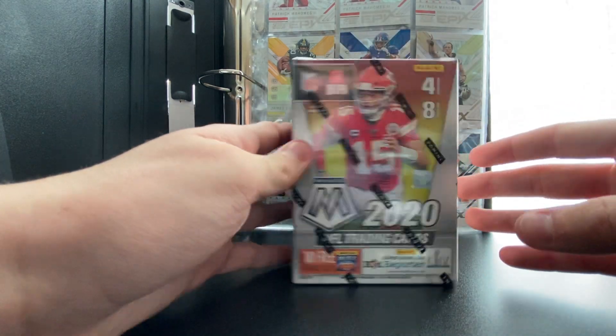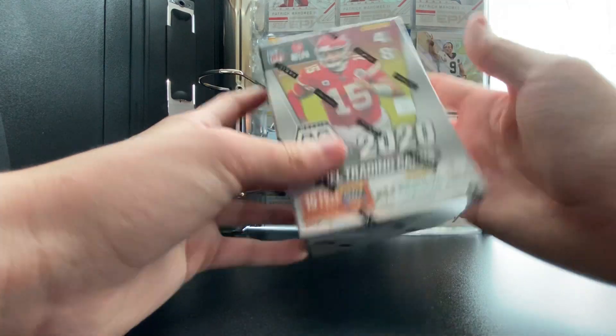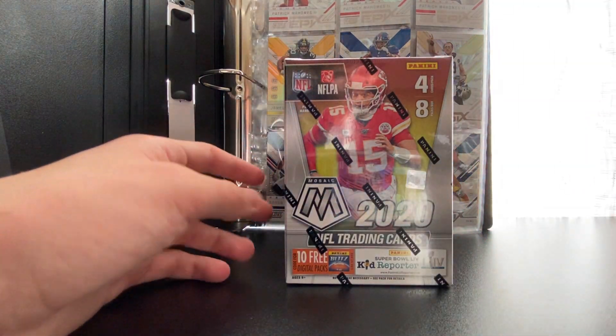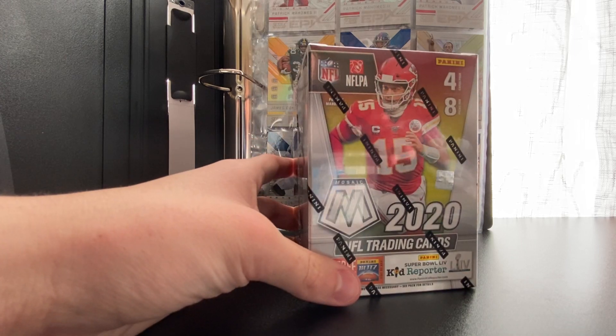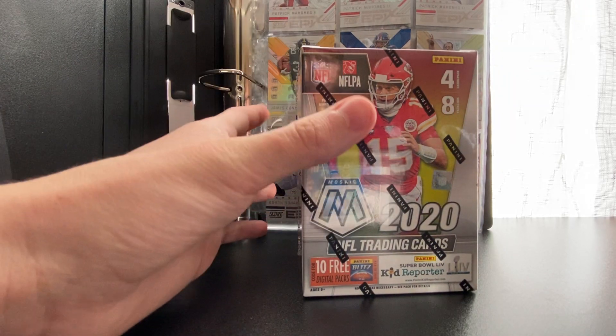I thought the box was going to be a lot bigger, not gonna lie. When it came in the mail, this is a pretty small box — my hands are small and look at it, it's pretty small. We have eight packs with four cards each, and we're looking to pull some good players.